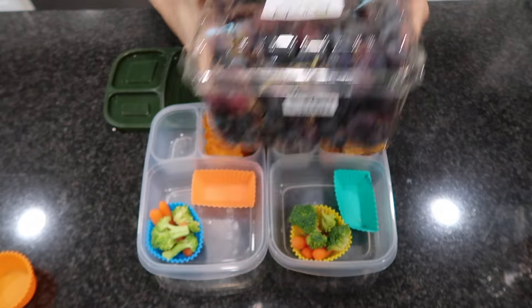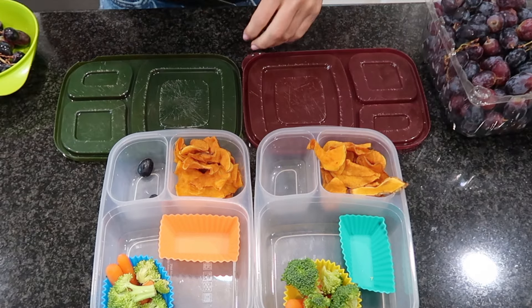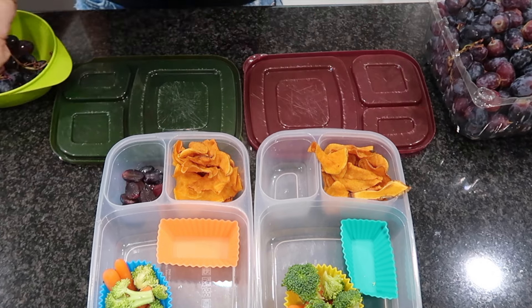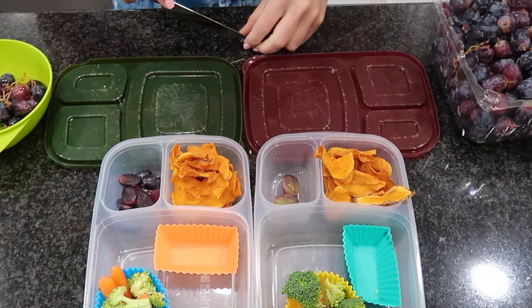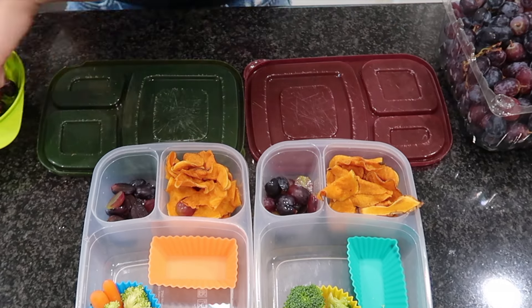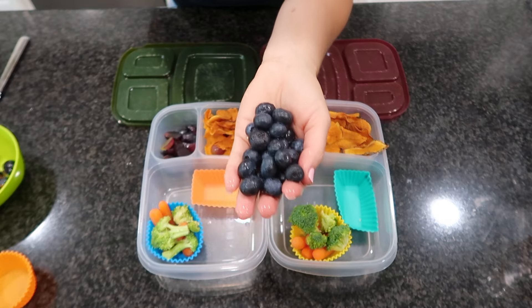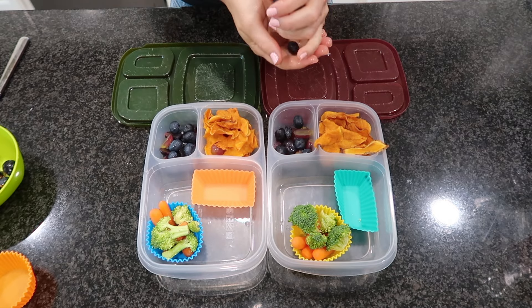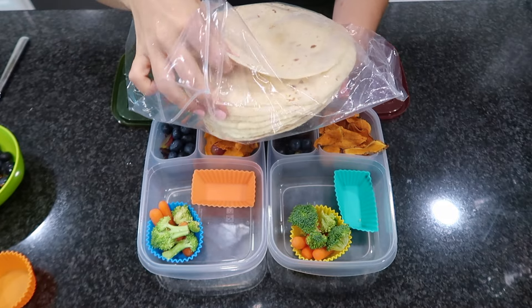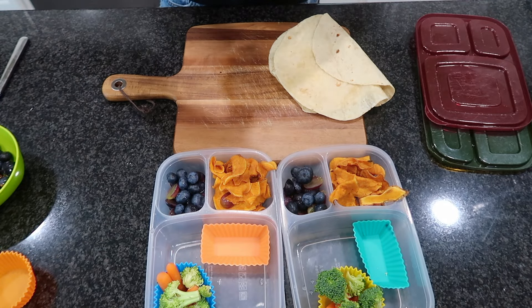Those chicken strips from Costco's frozen section — I'm going to heat them up in the air fryer. For their fruit I'm including some grapes and blueberries. I wanted to ask: at what age do you stop cutting up their food into bite-sized pieces? I have an 11 year old going into junior high and I'm thinking I should probably stop cutting his grapes. Grapes are a big choking hazard so I'm curious about the overall opinion. For their wraps I'm using straight-up regular flour tortillas — the soft taco flour ones from Costco that come in a two-pack and I freeze them.